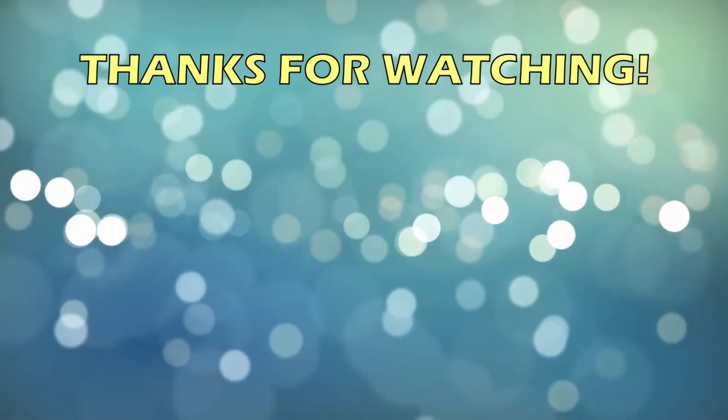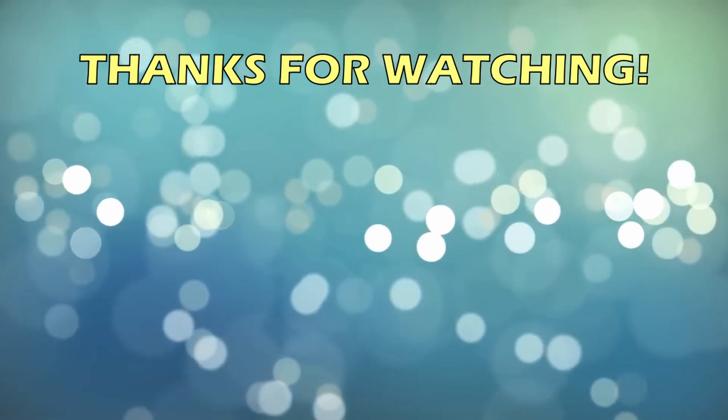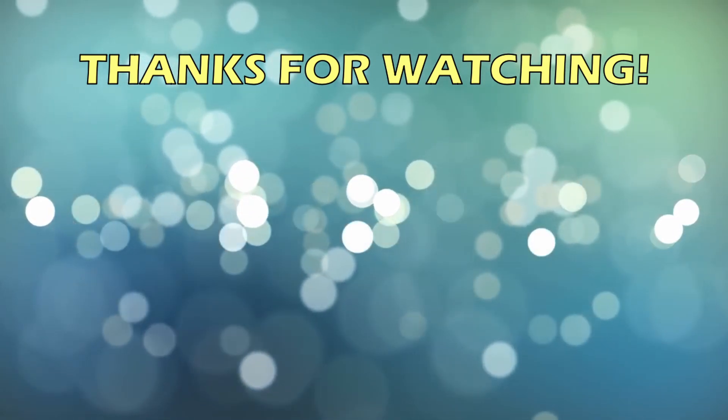Thanks, everyone. Ha! I don't know what a flip-flop is.